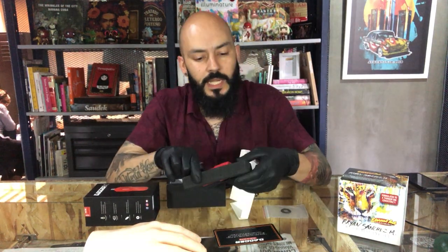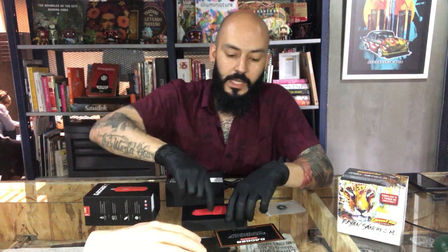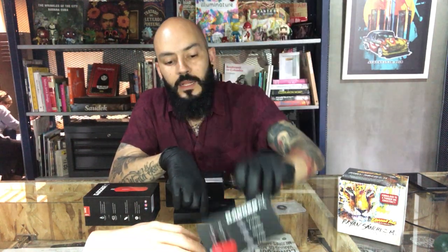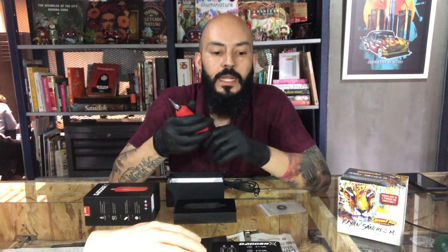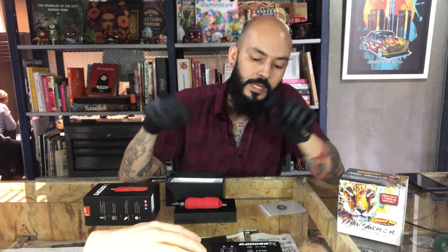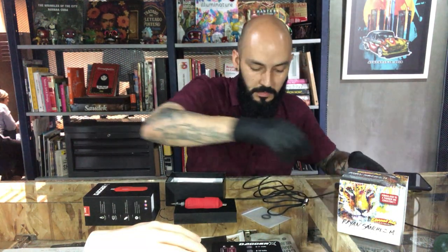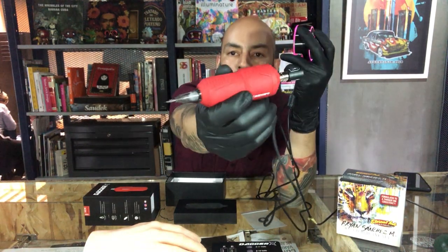There's something important about this machine — it's not a con, but something you need to know: you need to have a good power supply because the machine runs at nine volts. It's 8 to 10 volts for shading and 9 to 11 volts for lining. A poor power supply won't run it properly, it won't run at eight volts.